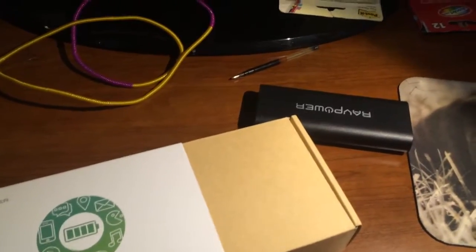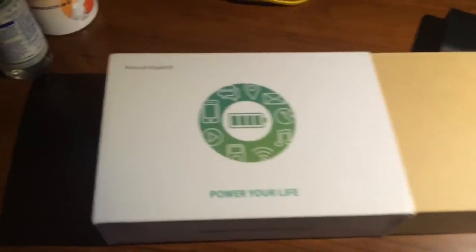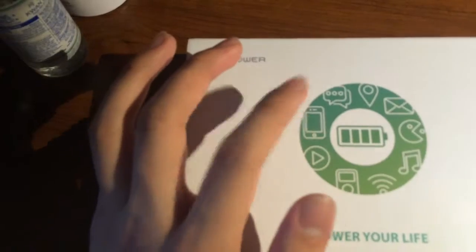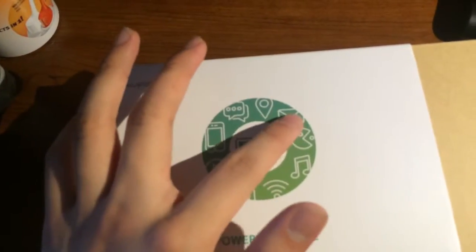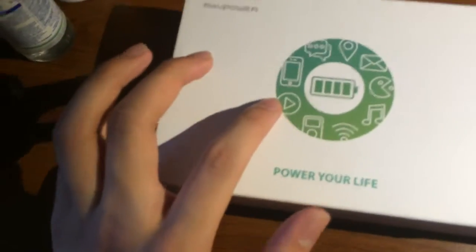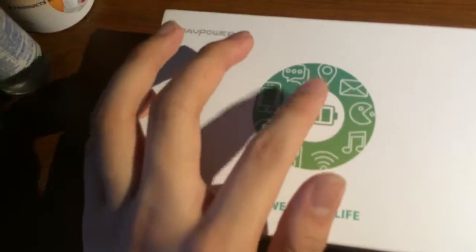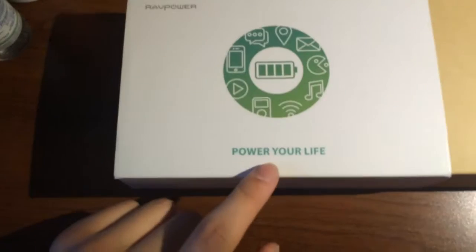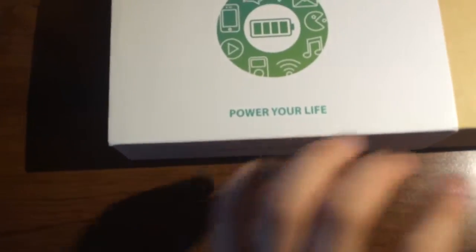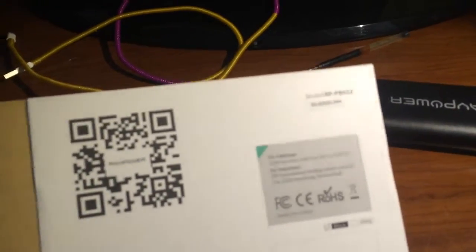The Rad Power 13,400 mAh battery comes in this box with the Rad Power logo and a circle with icons for phone, messaging, location, mail, games, music, WiFi, iPod, and a play button with a battery symbol in the center with the logo 'Power Your Life.' On the back is a QR code, pricing info, the FCC logo, and the model number.